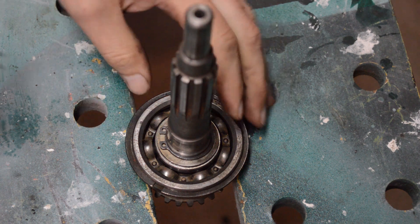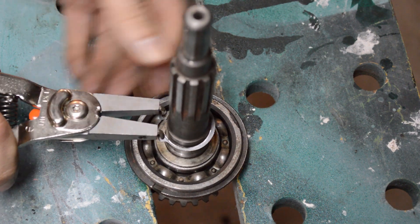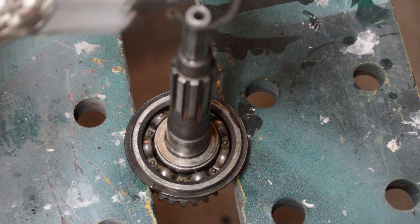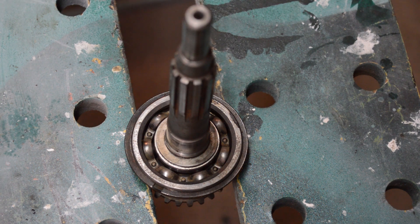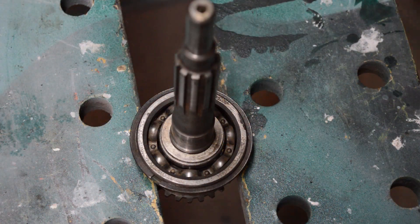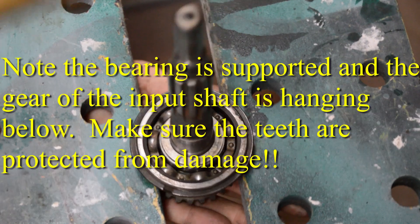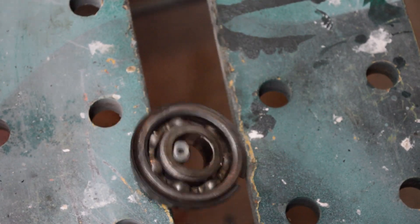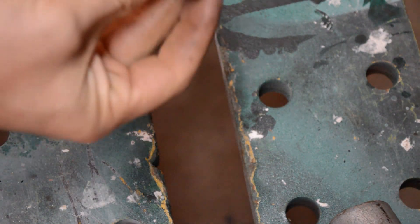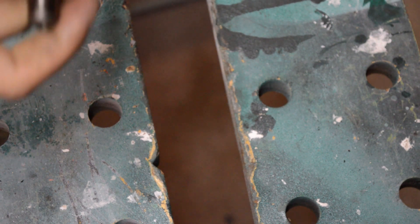Almost done. We need to get this bearing off the input shaft. There's a circlip — fortunately this one's easy to get out. Once out, you're going to need to give it some taps with a hammer. If you have a press, obviously that's preferred. You could also use a soft-faced hammer — this one's made of lead. As you can see, the surface of the shaft is fine because the hammer got all dented up, not the steel. If you have access to a press, it's probably the best way to do it.